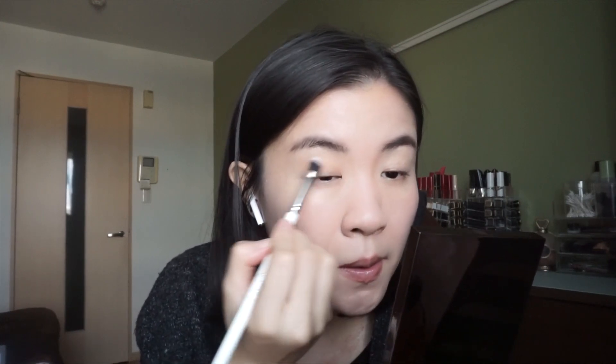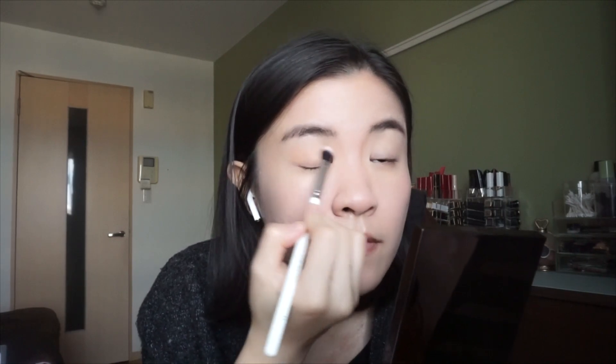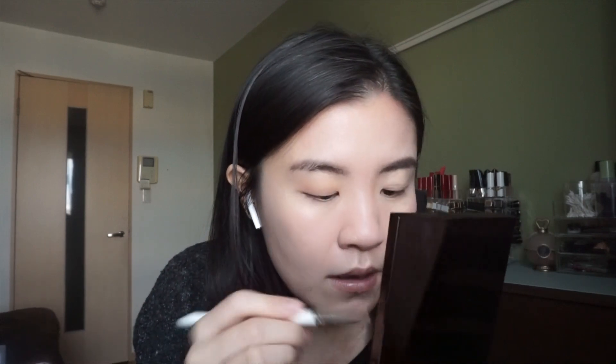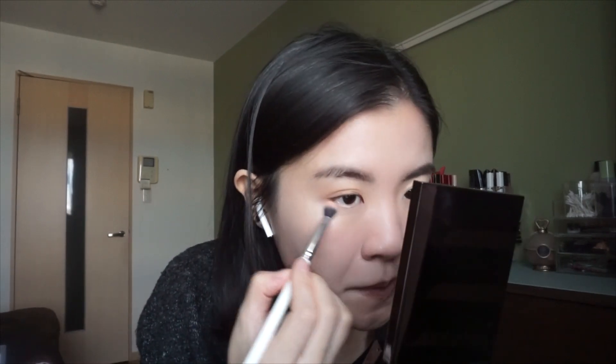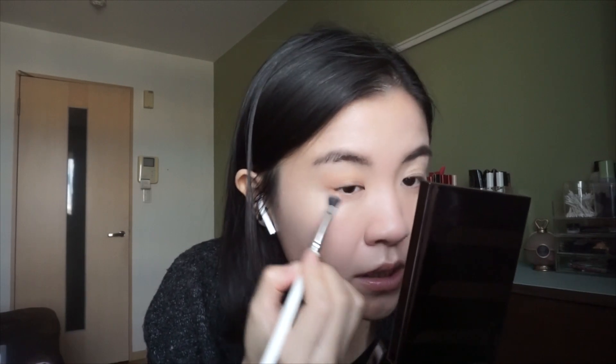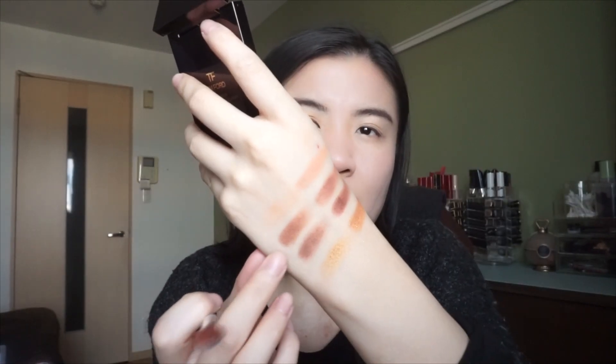I'm basically just building this shade all over my eyelid, and maybe a little bit on my lower lash line. Next is this color - it's just a normal brown color with a hint of red in it - to use as contrast on my outer corner.